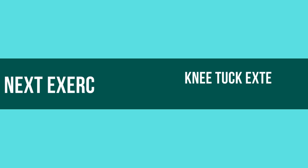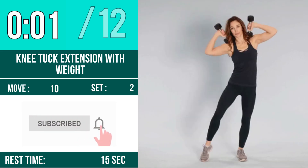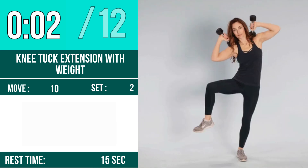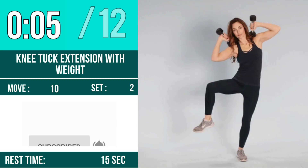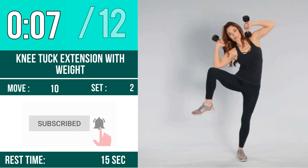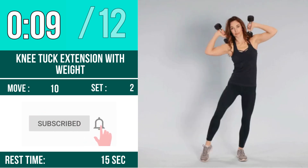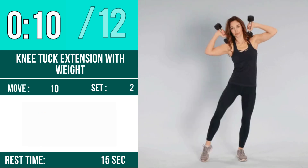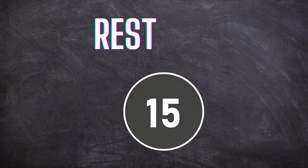Next exercise is knee tuck extension with weight. Let's begin. One, two, three, go. One, two, three, four, five, six, seven, eight, nine, ten, eleven, twelve. Rest time.